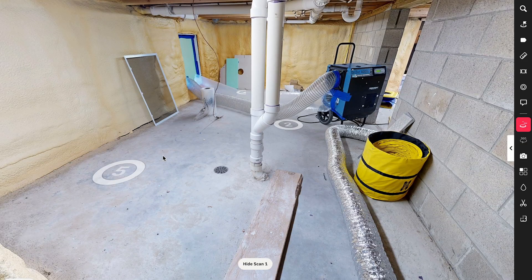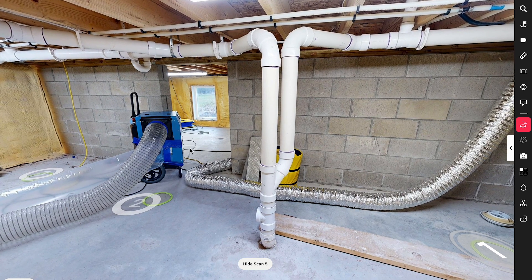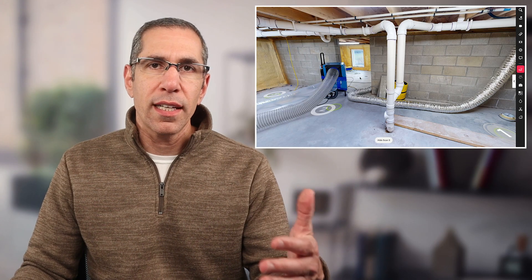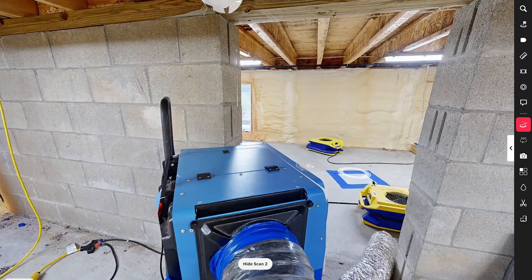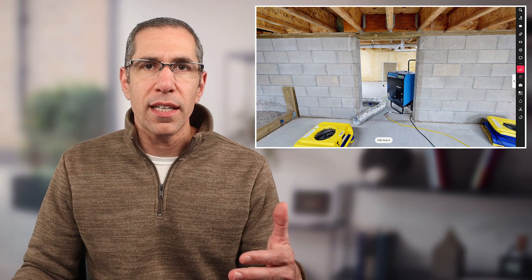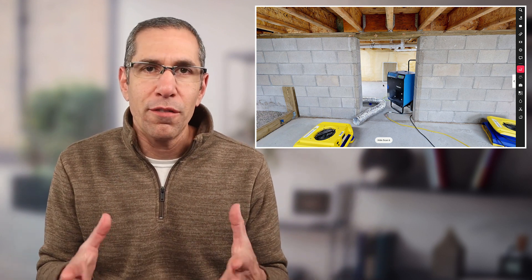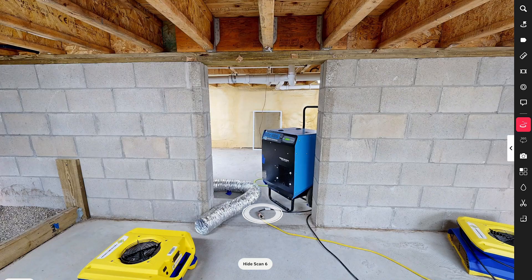Because the last scan position in this room is number five, if you go to that position and look into the adjacent room, there isn't much you can see. Similarly, scan number six in the next room can't see much back into the other room. With the Pro 3 this is very forgiving, but with a different camera you'd definitely want a scan position in the middle — one that can see both rooms — to allow the system to align much more easily.